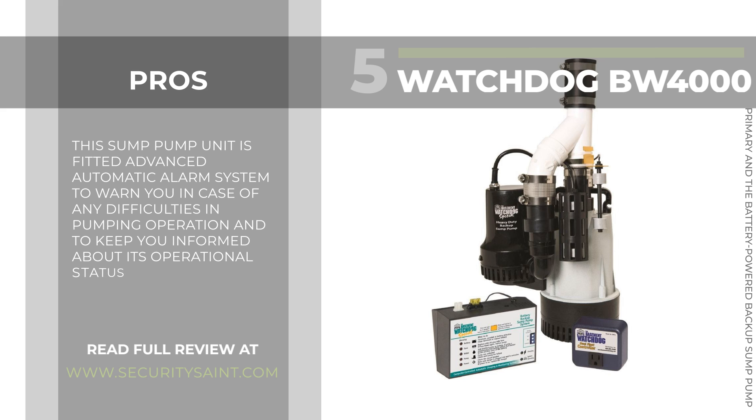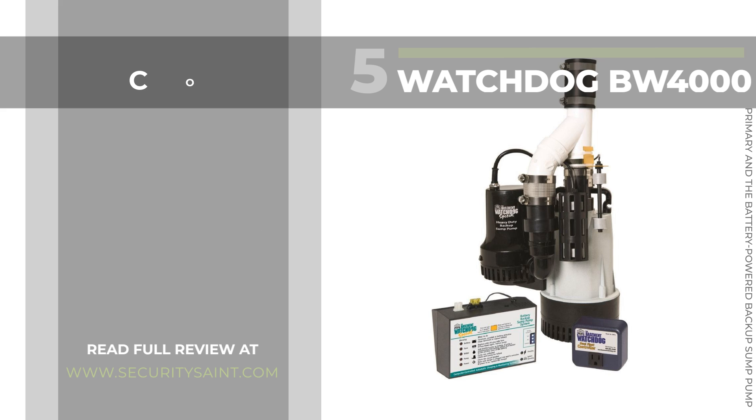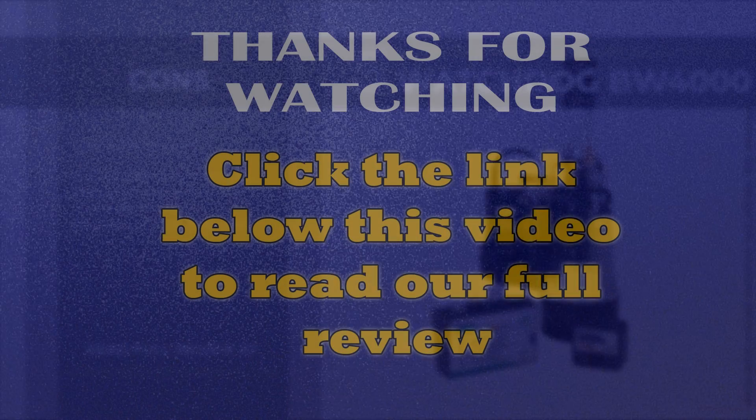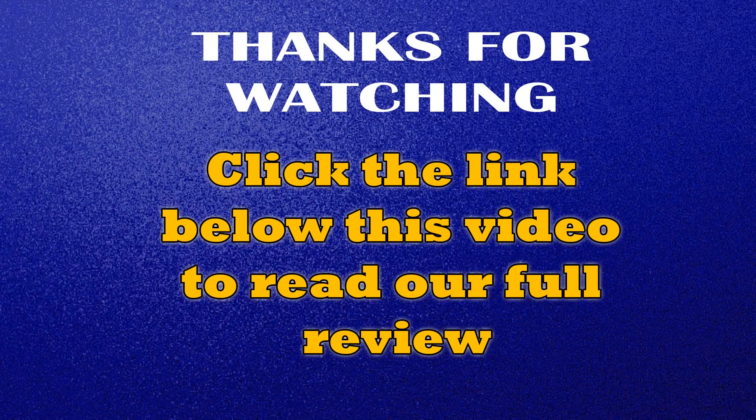This sump pump unit is fitted with an advanced automatic alarm system to warn you in case of any difficulties in pumping operation and to keep you informed about its operational status. It also features LED indicators. Cons: it is quite expensive, and there are some issues with the durability and reliability of the unit. Click the link below this video to read our full review.